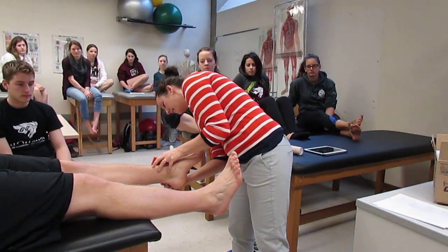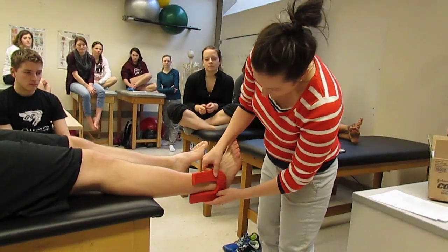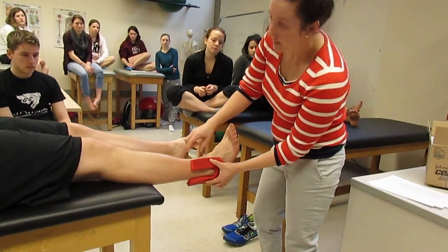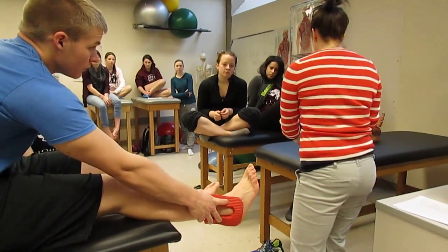I'll show you on the side but then I'll go back. Just around like this to put pressure. You can ask them to fold it. There and then you're going to take an elastic wrap.